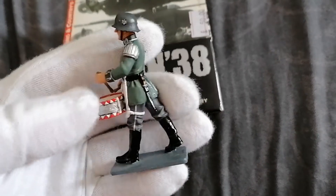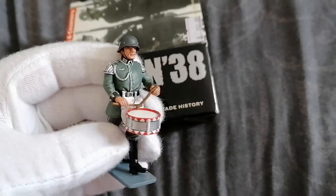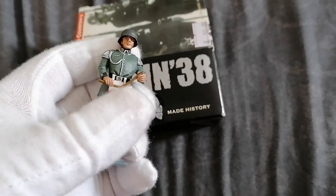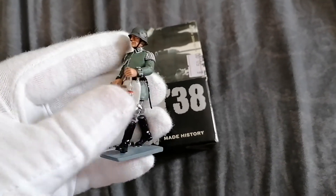I love how they paint these. I wish I could paint them like that, but it takes a lot of practice. Another figure to add to my collection.